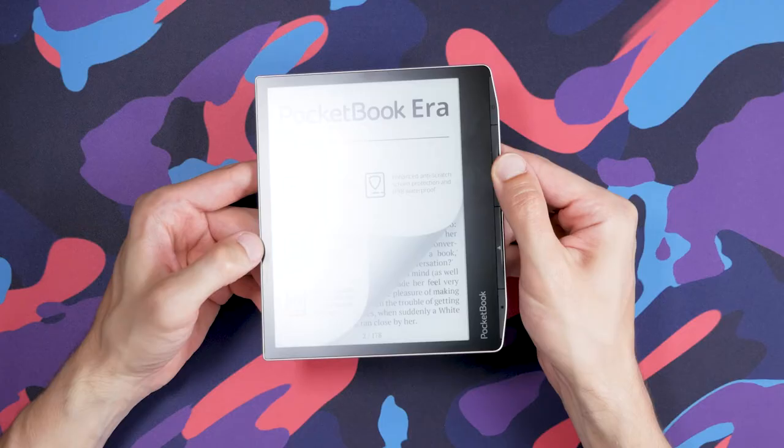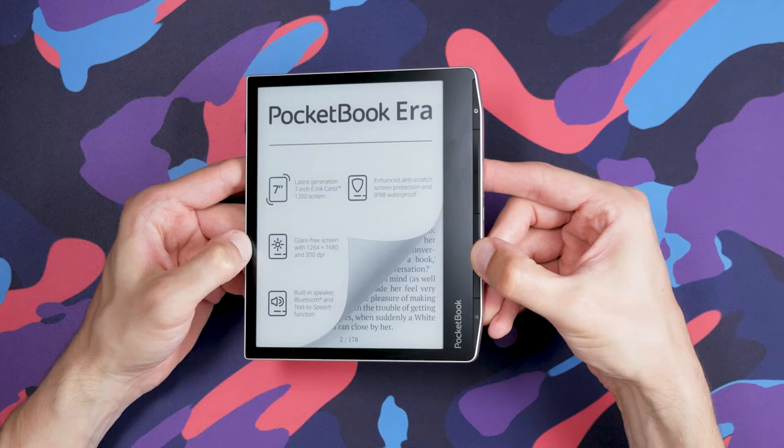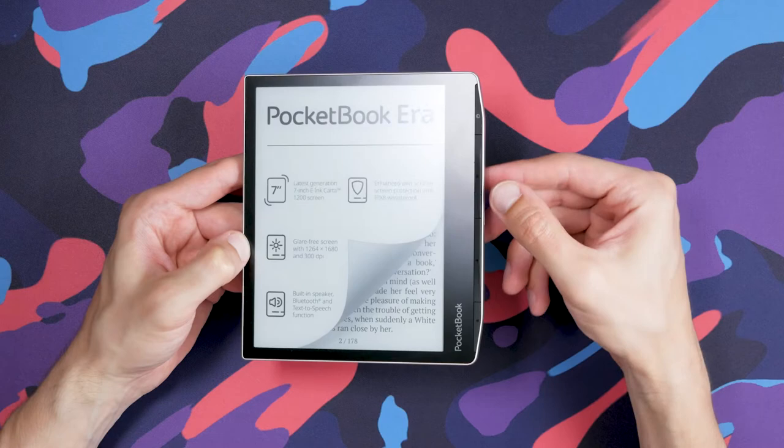The Era has a flush screen and buttons on the front. Those buttons can be reassigned. The key pressure points are concentrated to the middle portion of the buttons, so you can't press them on either end. That makes sense because with the seamless design, it's almost impossible to quickly distinguish between them without looking — so a limited pressure point helps reduce accidental pressing of the wrong button.